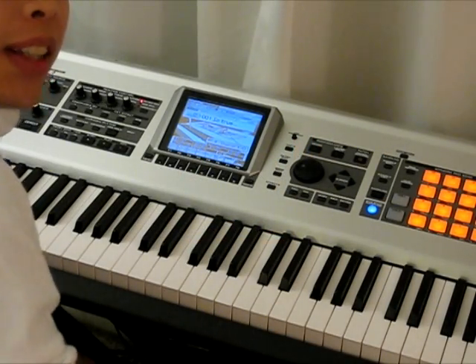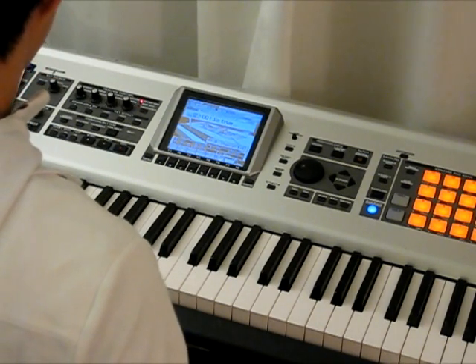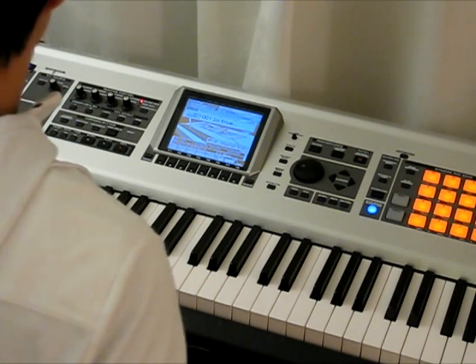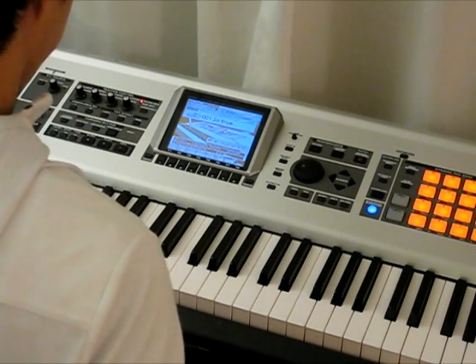In this lesson, we're going to learn about the layout of the piano keyboard. A full-size piano keyboard has 88 black and white keys. Now the first time you look at it, it may be a bit confusing. But don't worry, the keyboard is actually organized in a very nice way.